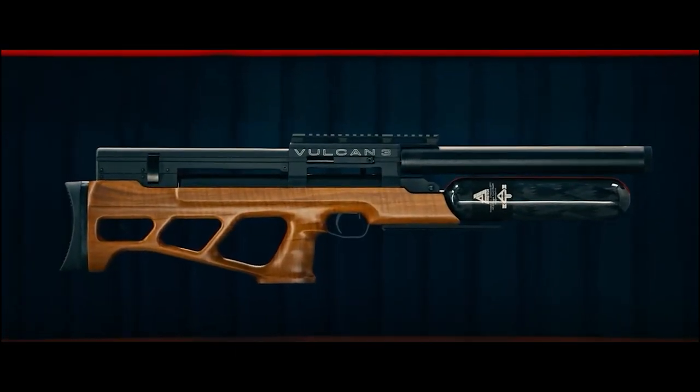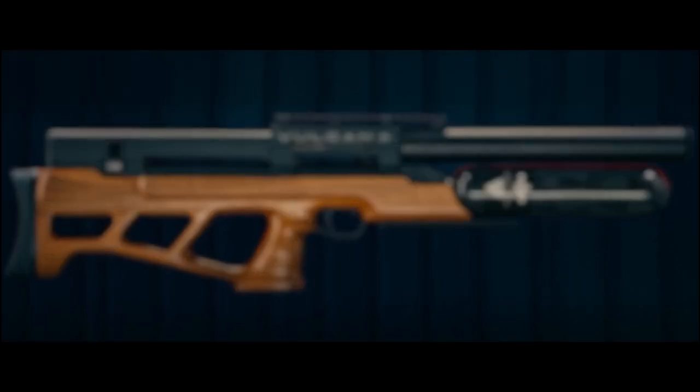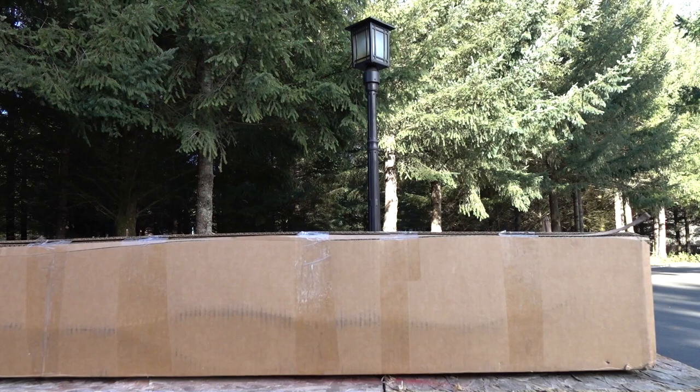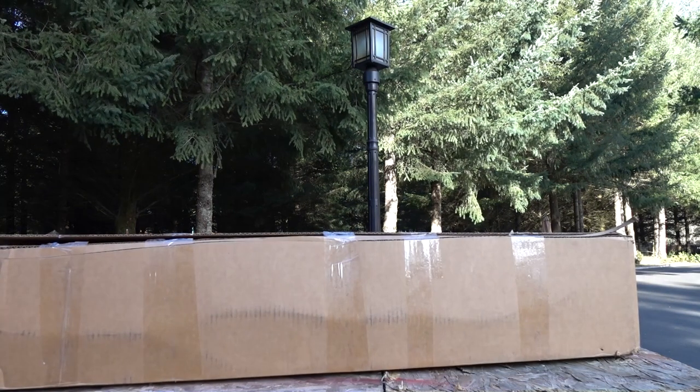There are quite a few changes to this new Vulcan 3. If you're a Vulcan fan already, you're going to love this. If you've never heard of the Vulcan, you might want to pay attention because it's pretty badass. You can check out this gun — they're in stock now at Talentoons. There will be a link in the description.